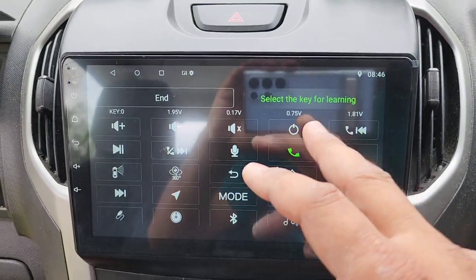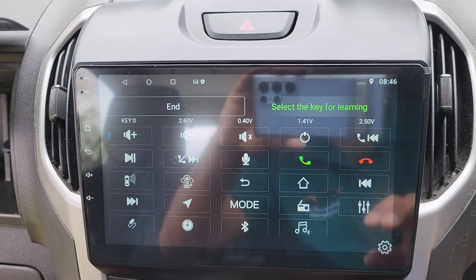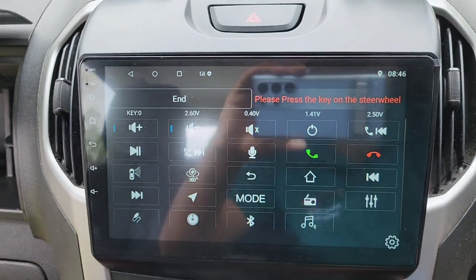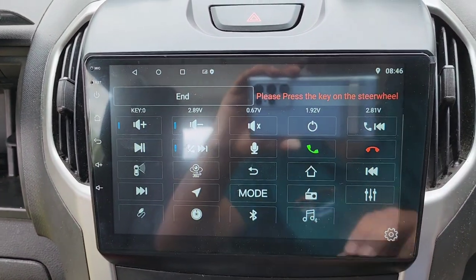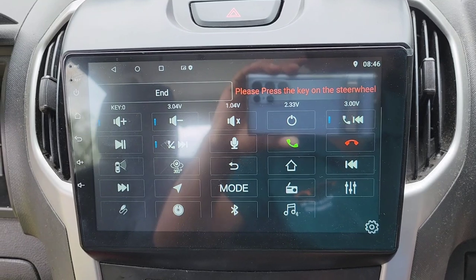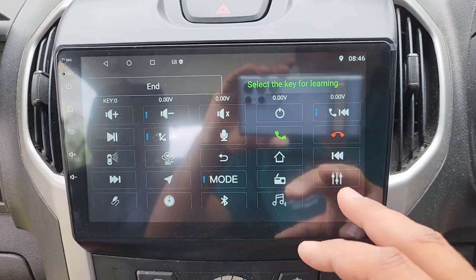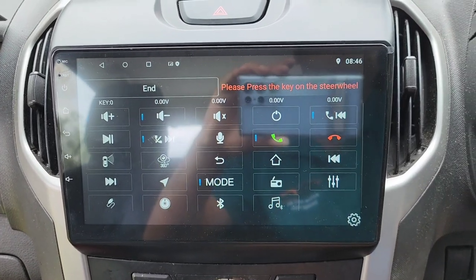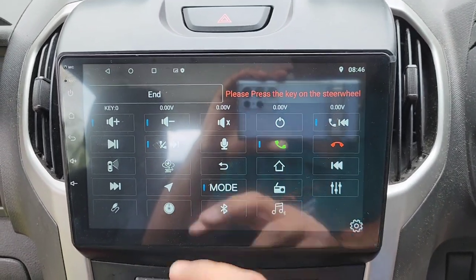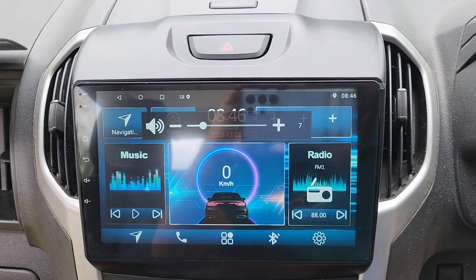First press Volume Up on the steering wheel — when it turns green, select Volume Up. Then press Volume Down, select Volume Down. Next button — select Next. Previous button — select Previous. Mode — select Mode. Phone answering button — select that as well. Then test your steering wheel buttons.